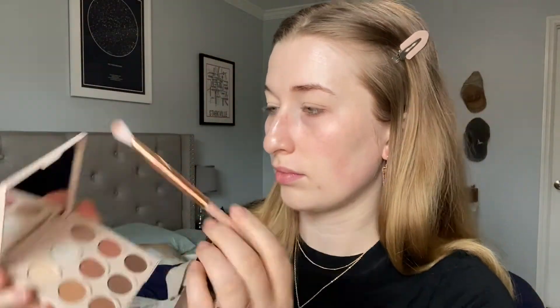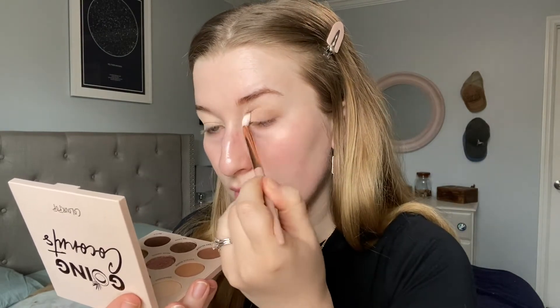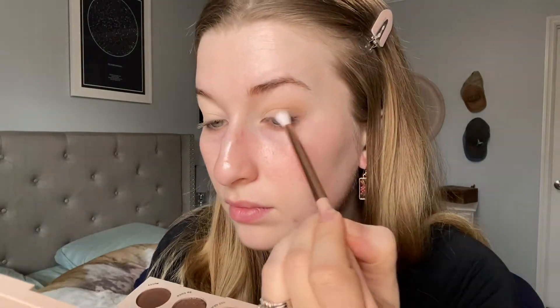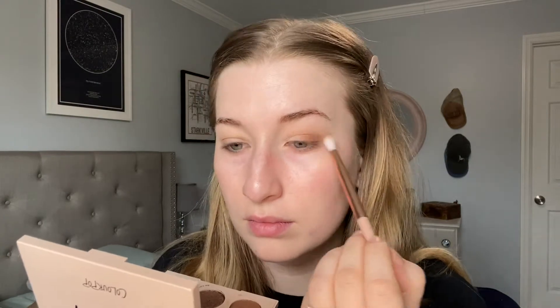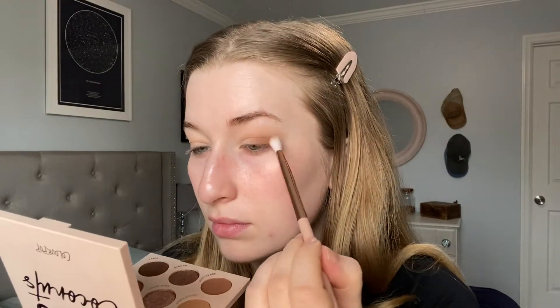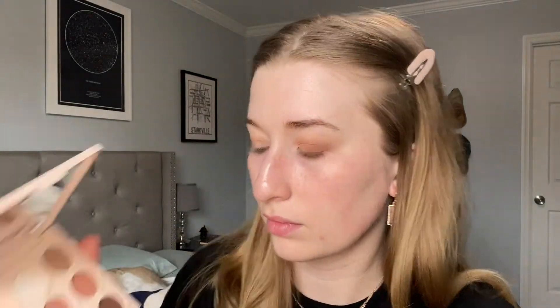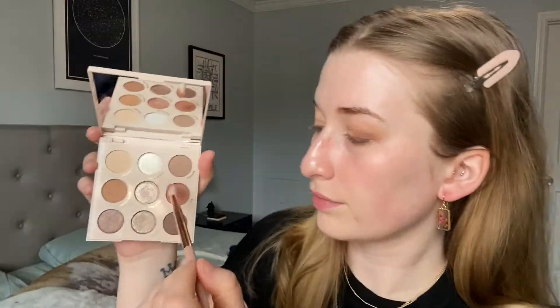I'm switching my brush here to a smaller blending brush and doing the same thing. I'm going to try and use every shade in this palette just to get a good feel for the palette as a whole. Next I'm going to go in with the shade Shellye and just build all of these shades up. I'm going to go back into Shredded just to blend everything out — I'll do this several times throughout the look.